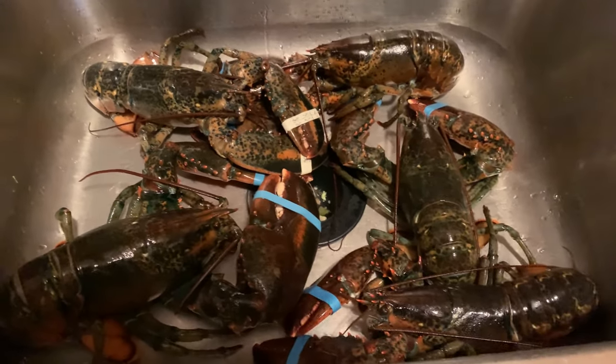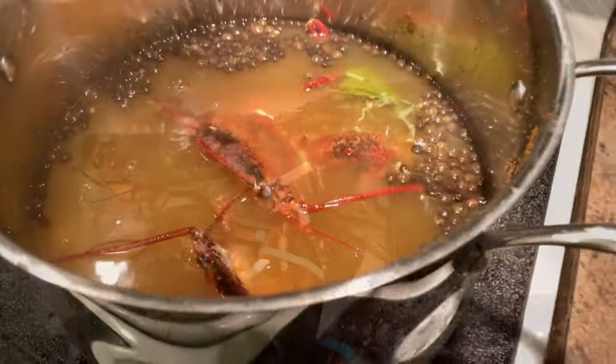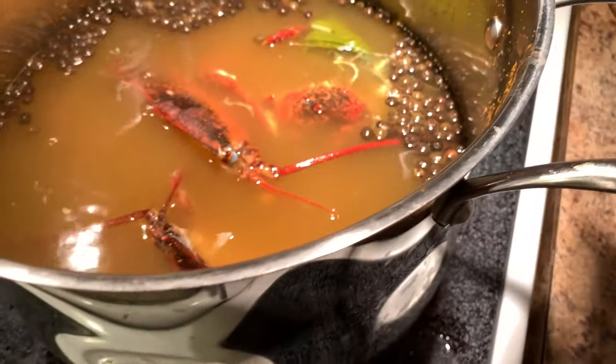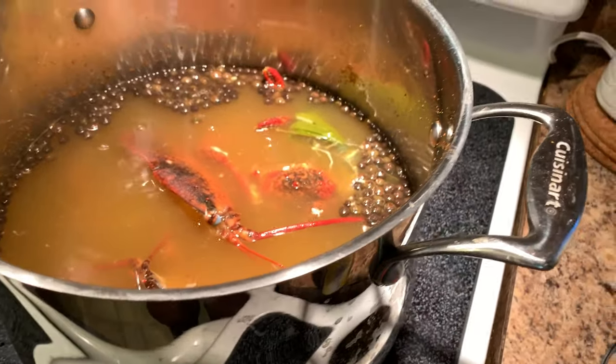So here we go — we're going to start making these lobsters! In the pot I have scallions, fennel seeds, Old Bay seasoning, and salt.